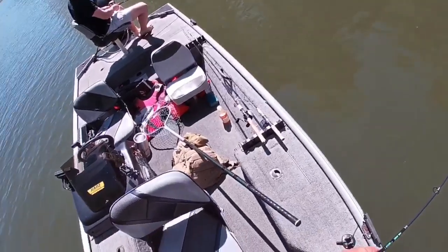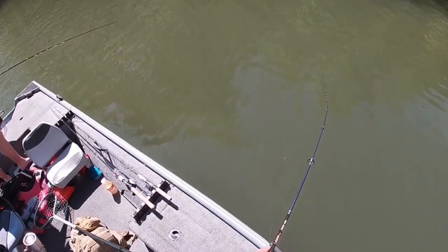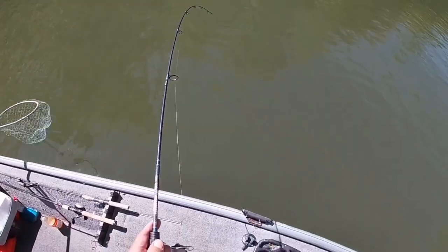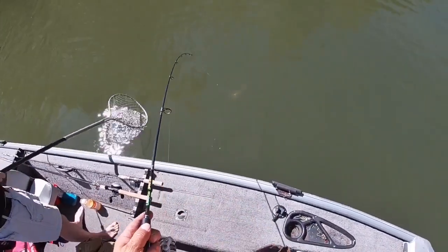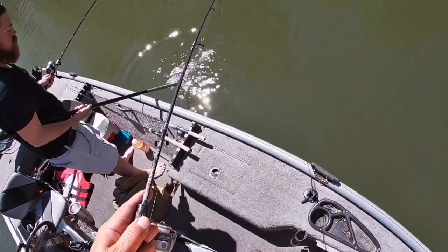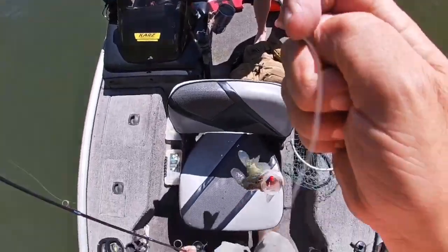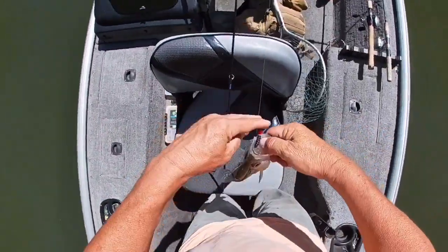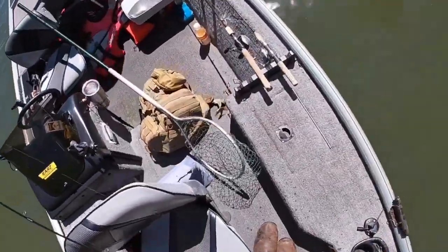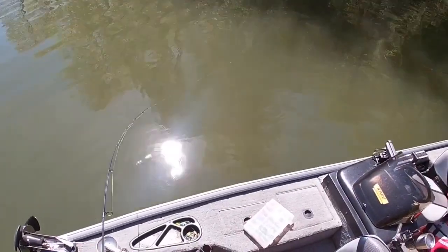Camera off, then you get a big one. You gonna net this one for me? He's gonna be a good fish — I don't know how big, but it's a good crappie. He's stripping that drag. He ain't real big, he's just a fighter. About an 11 and a half to 12 inch — gonna be a keeper here now. I like them drag-stripping ones.